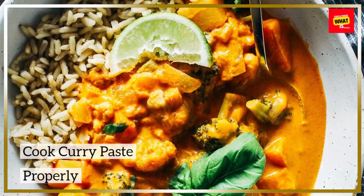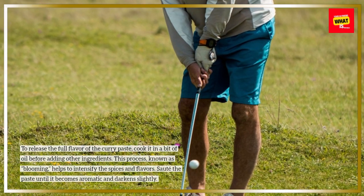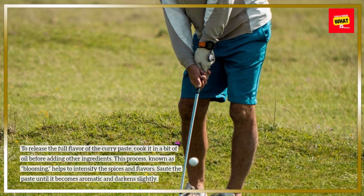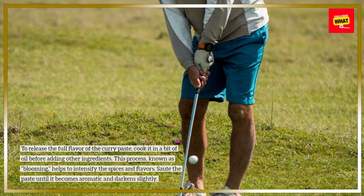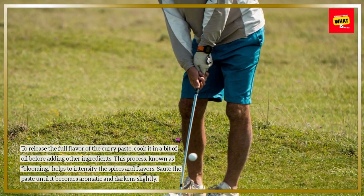Cook curry paste properly. To release the full flavor of the curry paste, cook it in a bit of oil before adding other ingredients. This process, known as blooming, helps to intensify the spices and flavors. Sauté the paste until it becomes aromatic and darkens slightly.